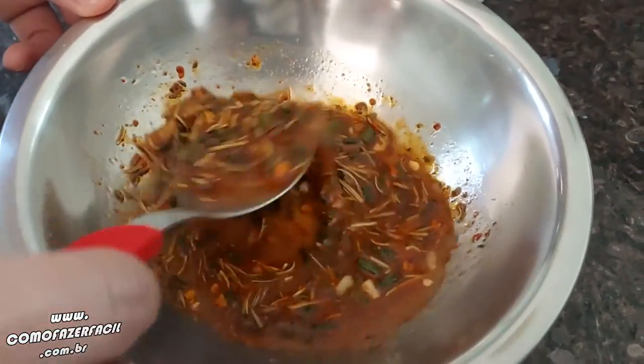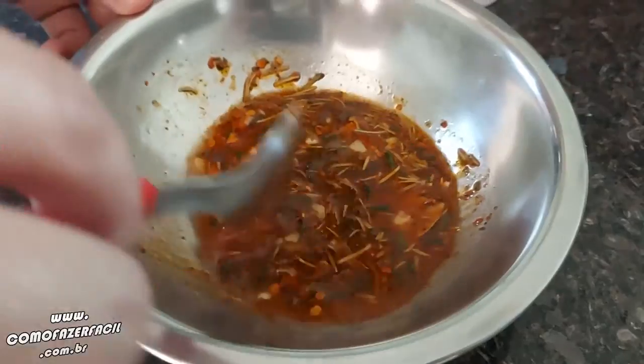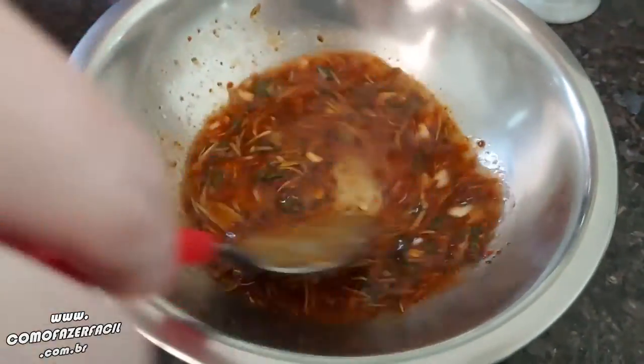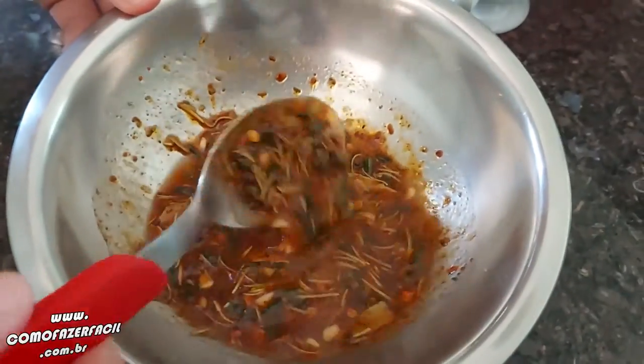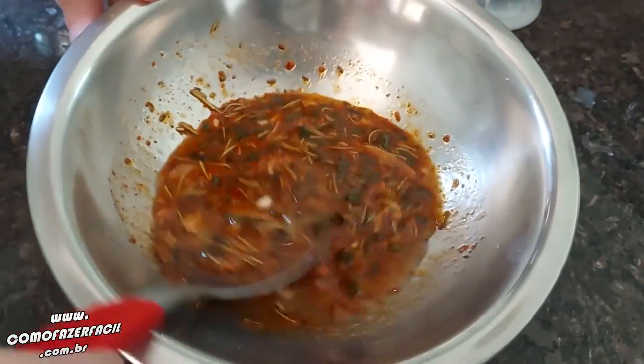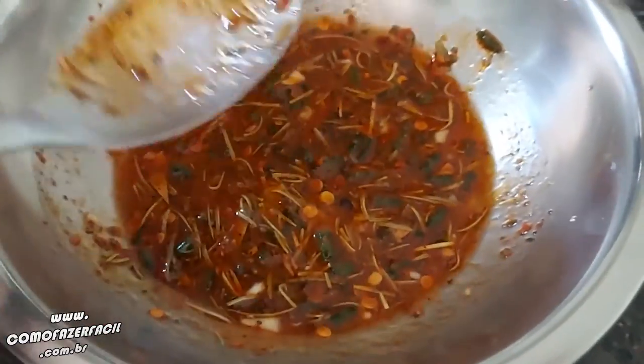If you use the sauce immediately, the flavors won't be fully developed. It's better to let it rest. Then you put coarse salt on the meat and apply the sauce. If you want to put it on the meat before cooking you can, but for best results let it rest. Mix well and we'll leave it for 24 hours.